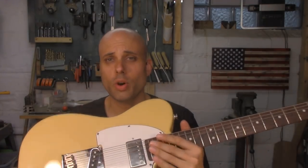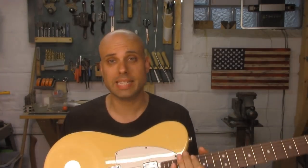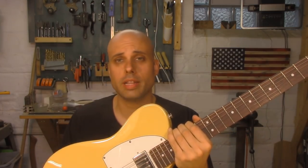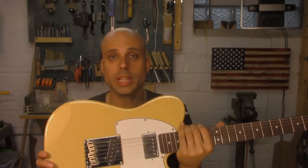Now listen, I'm not suggesting you make the whole thing. I think you should just make the body, because they're not very big, and they're not very complicated, and there's a lot of money to be made on these things. If you go on eBay or look around custom guitar sites, you can see guitar bodies that are going for $200, $300, $400, especially if they're nice and made out of fancy woods. And the body is really, really simple.